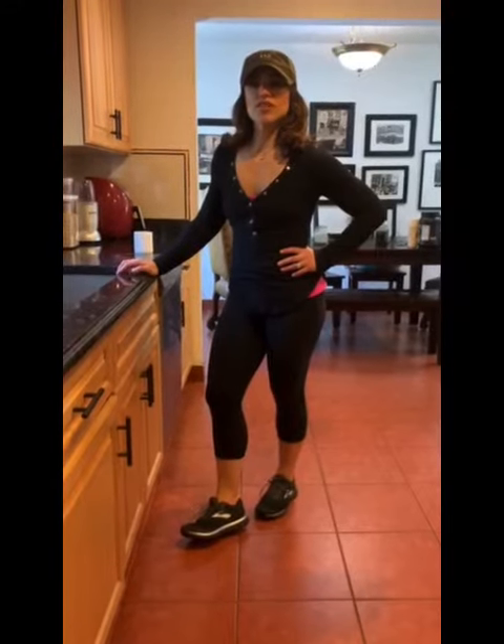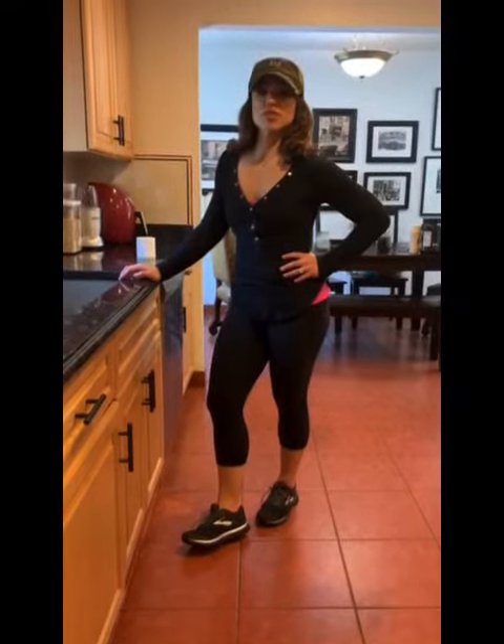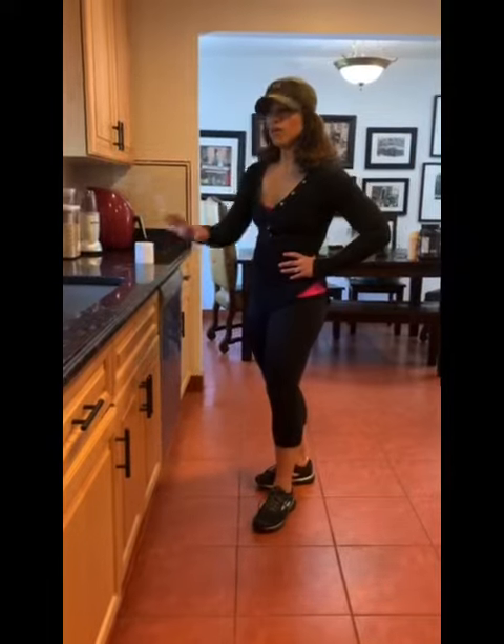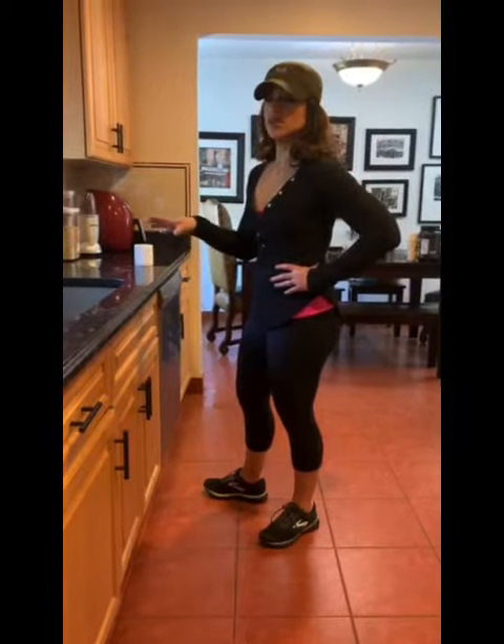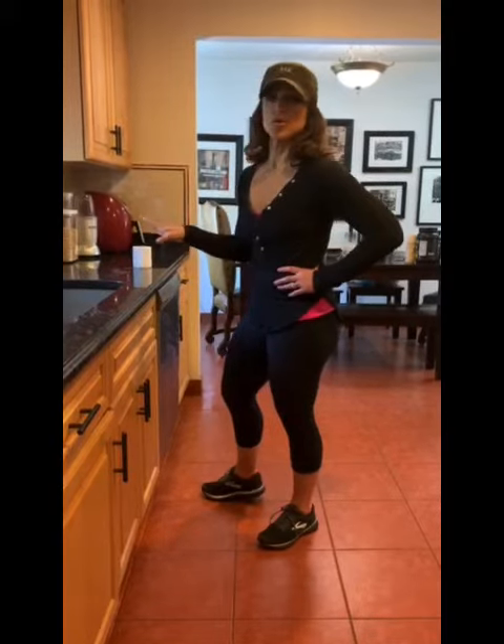Hi, this is Christine. I'm a personal trainer at the gym at Montvale and group fitness instructor. I'm going to give you a few ideas of strength training that you can do in the convenience of your own home without any equipment.